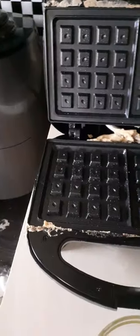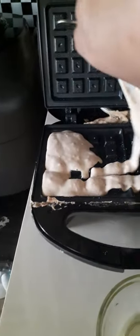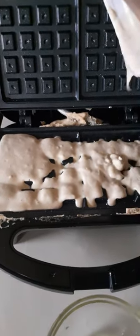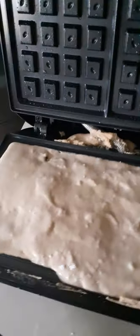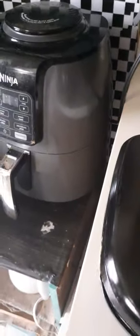I'm going to put the batter in — it is not plugged in right now. I'm going to pour this in. On the last batch where you don't have a lot, I use a spoon to spread it out. Now I'm going to plug it in and close it off — voila.